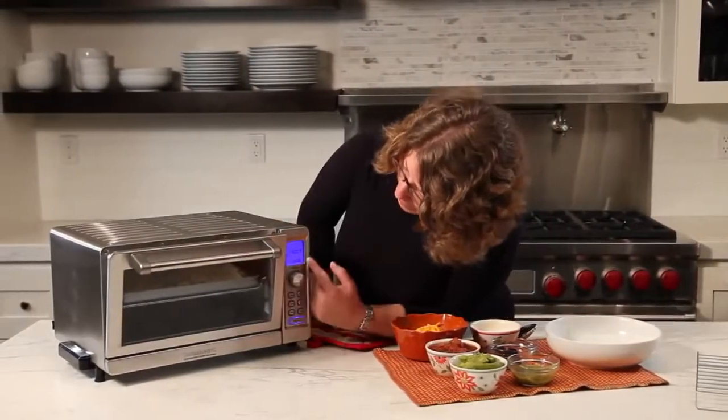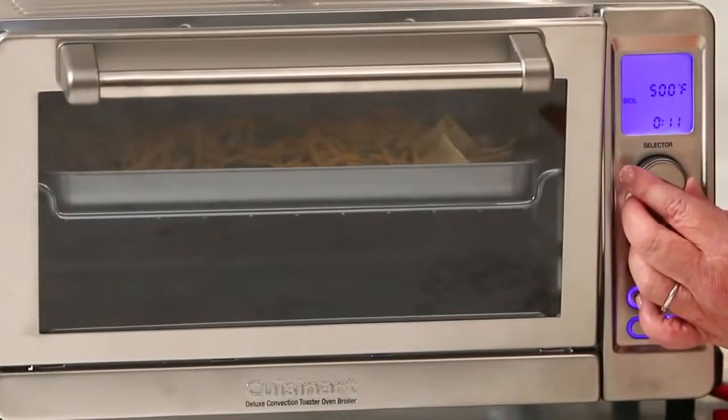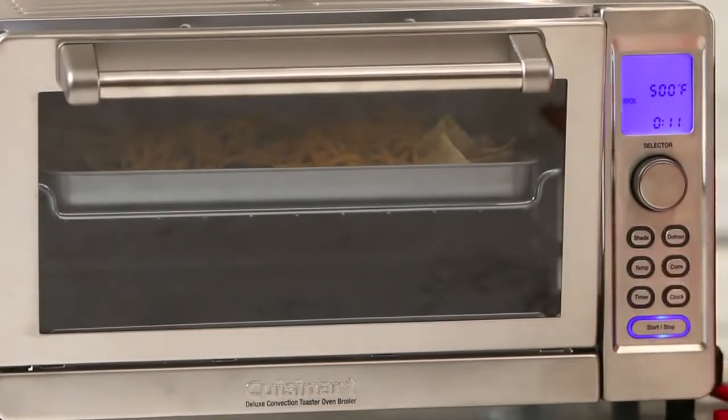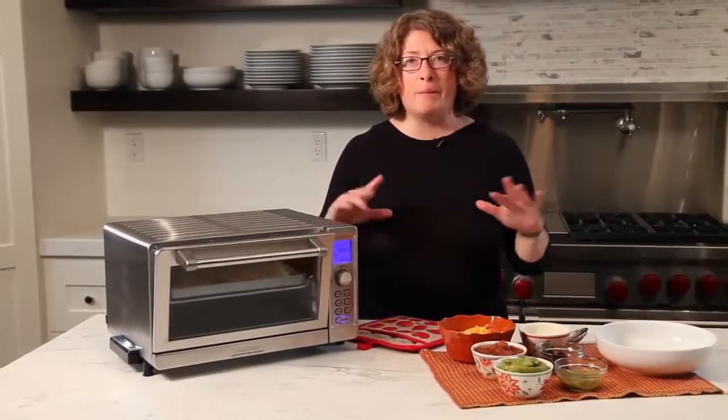I like to leave it ajar. Here is where we're going to set the timer on 12 minutes. And there we go — we're going to come back in a few minutes and check on our nachos, and you're going to see how nice and bubbly the cheese is.